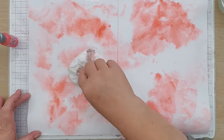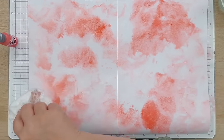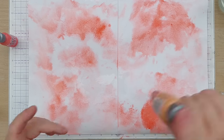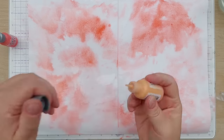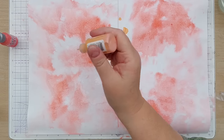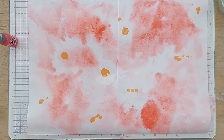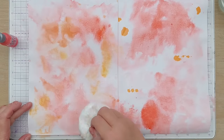I want everything spread out and diffused rather than being defined blotches. I can always squirt on some more water if I want. Now I'm going to add some Dried Marigold — I'll try and plop it in the gaps and again spread that out with my smusher. No need to clean it because it's going to pick up all the colors.